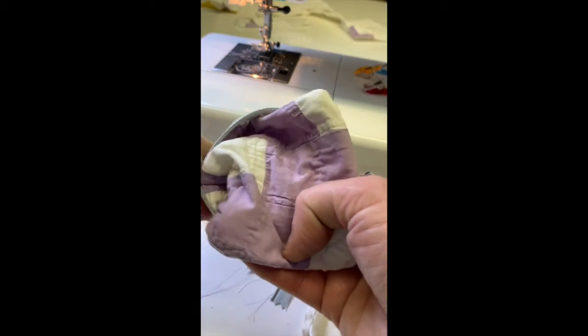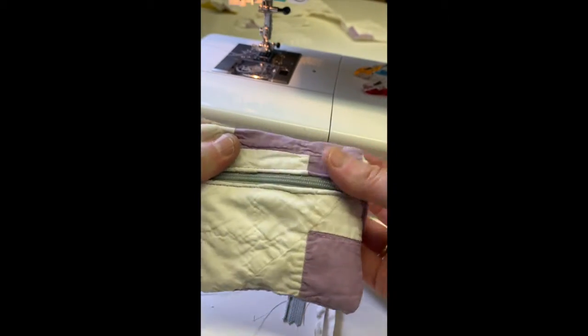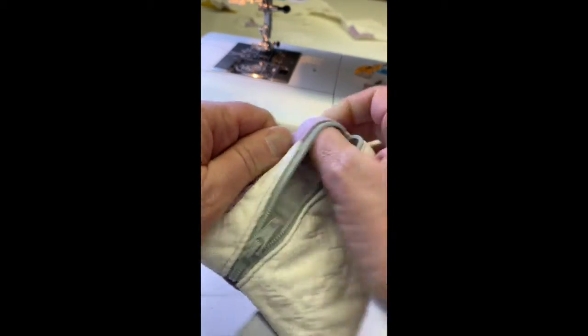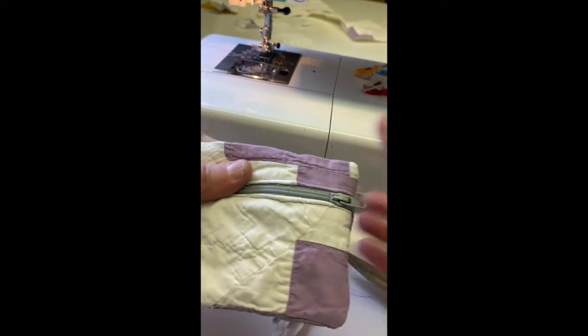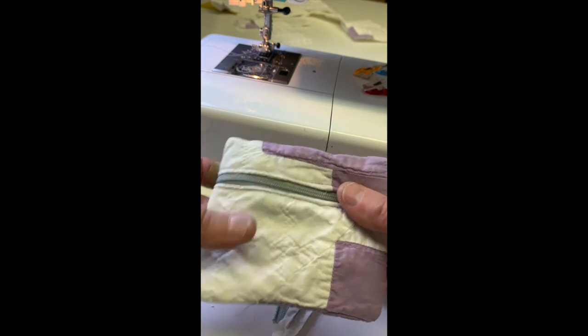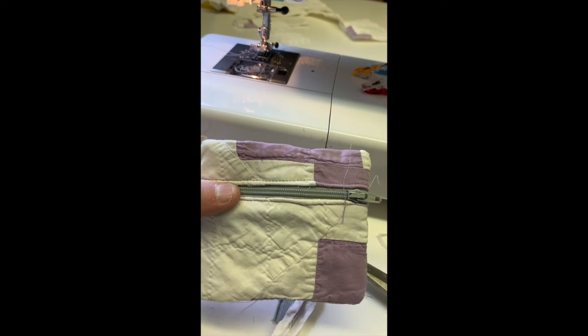And yes, I put little labels on my things. And there you go. You have a cute little coin purse that works for credit cards, some dollar bills, of course your change, and anything else that you'd like to snick in there.